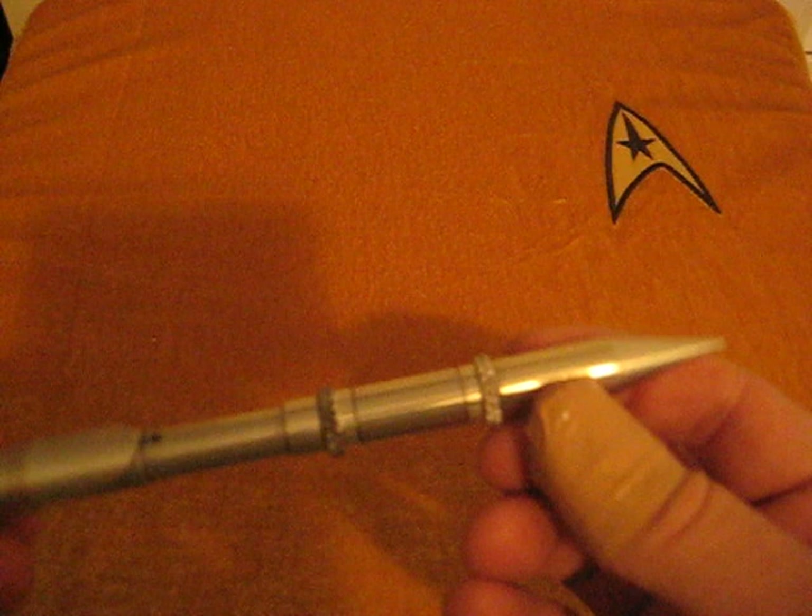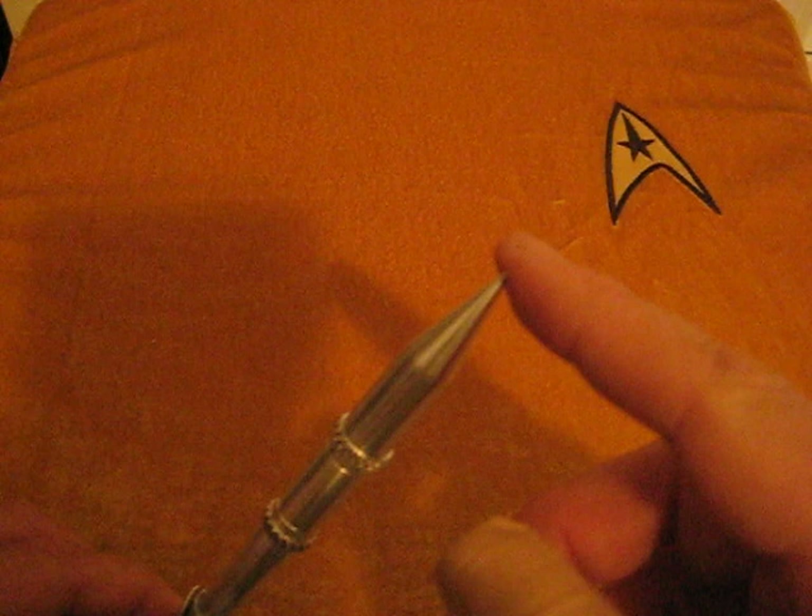I will tell you that this tip is quite sharp — I would not want to get stabbed by that — but that's not what this is. This is a prop replica, remember.